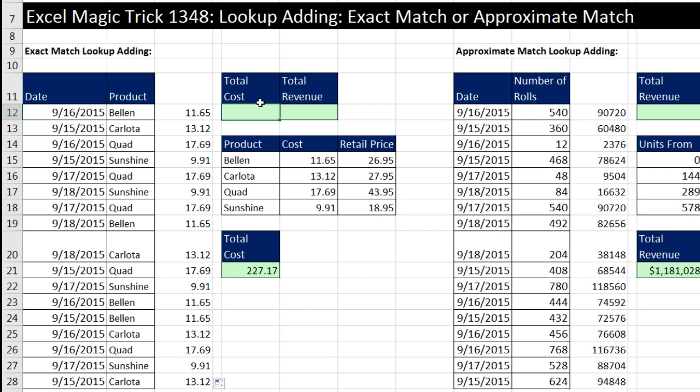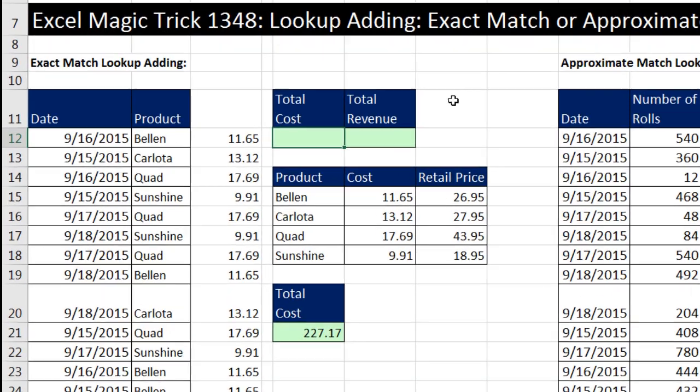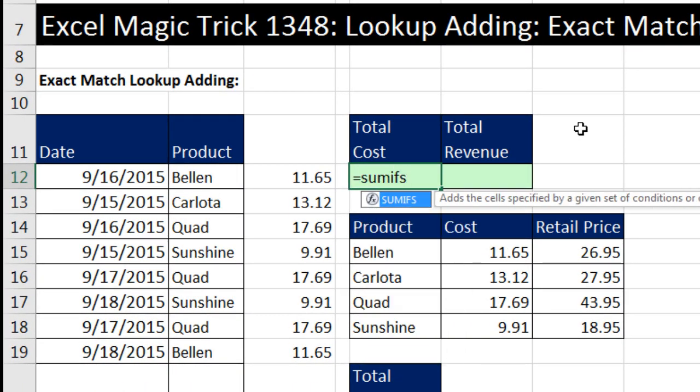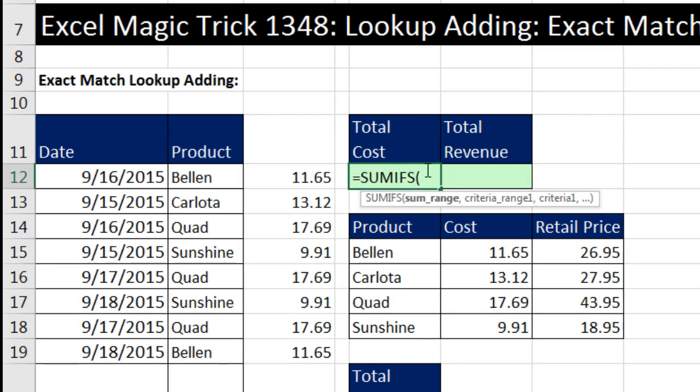Now if you want to do this in a single cell, which is what Simona was asking, we can definitely do this. But instead of VLOOKUP, we use the SUMIFS function. The trick to SUMIFS is that we're going to get SUMIFS to return this entire helper column simultaneously to a single cell.